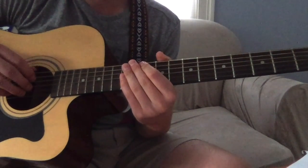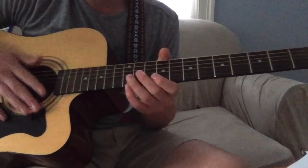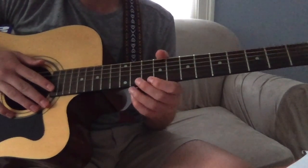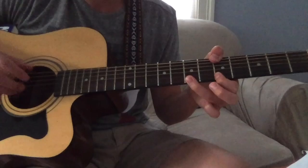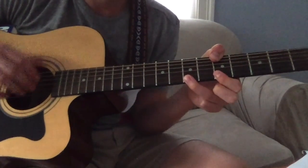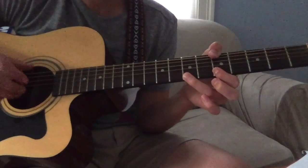Then you move right into the actual verse. You have to do that twice. After you do it twice, you do the same thing again — you can play it a little differently. Once you get back the second time, just keep that shape: thumb on the five, ring finger on the seven, and just play the top string and the bottom string.